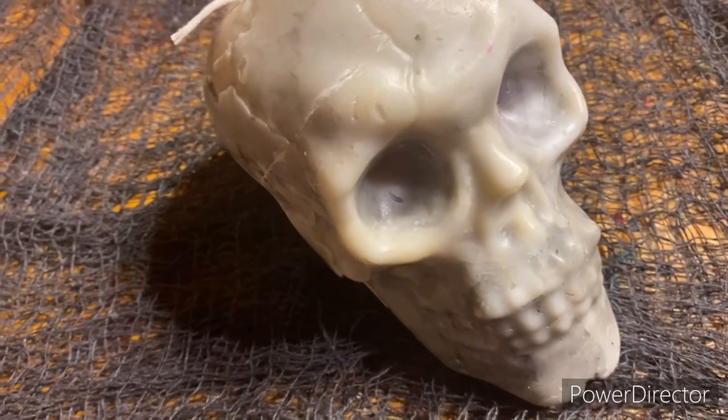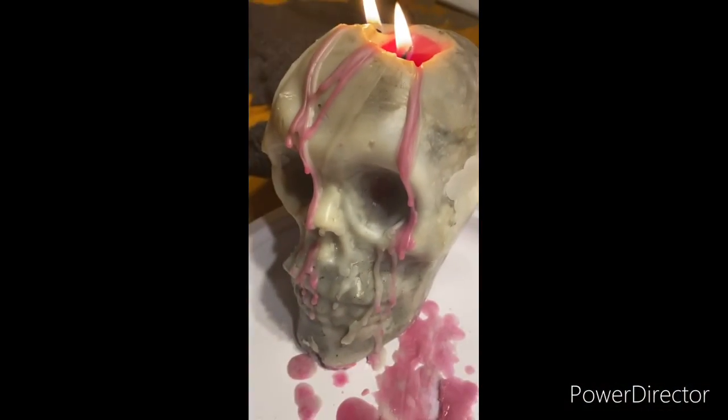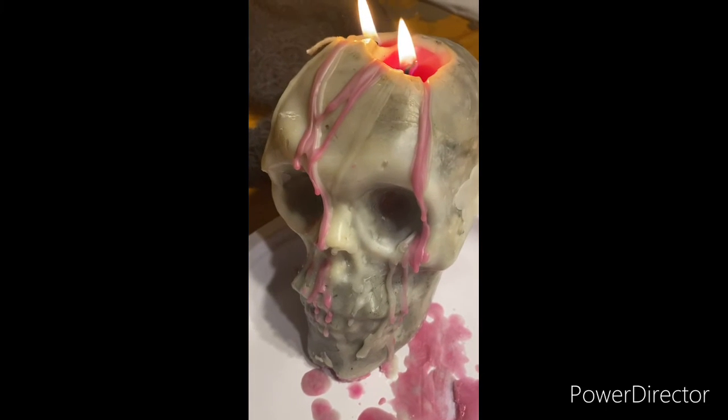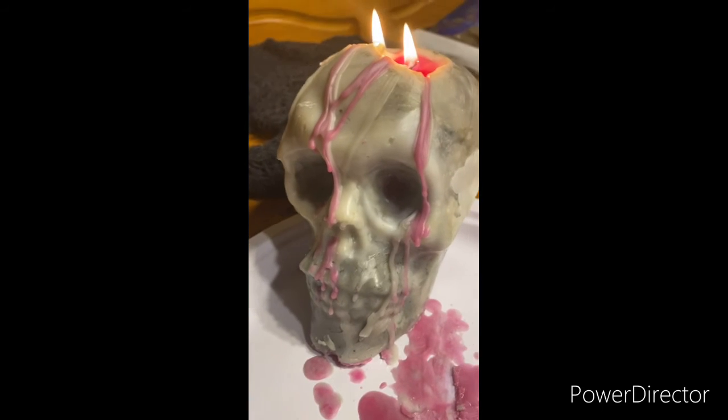All right, so there you have it — that's what she looks like when it starts melting and gets down into the color. Let me know what you guys think!